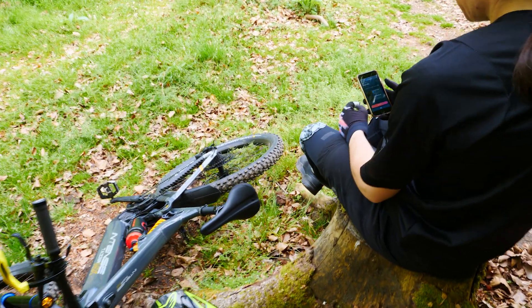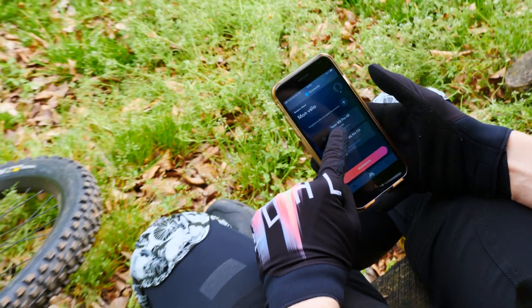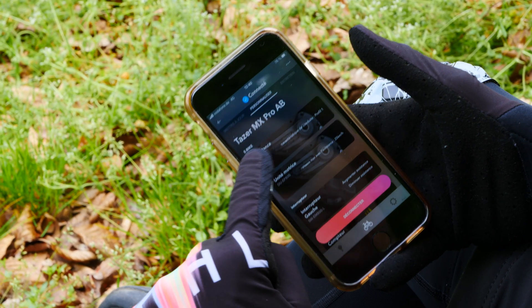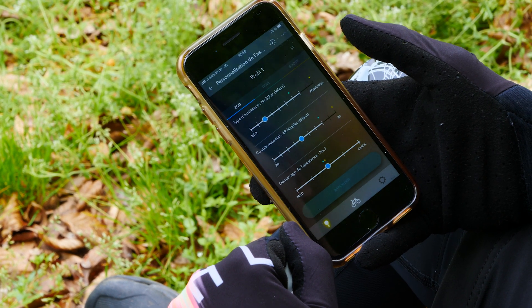The app is now running and has detected the e-bike. We can connect to the Taser MX Pro, and here you have different ways to set up your bike. We are going to be using the assist mode to do different setups.